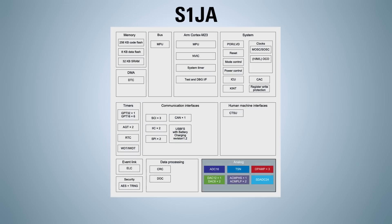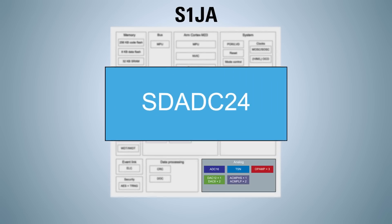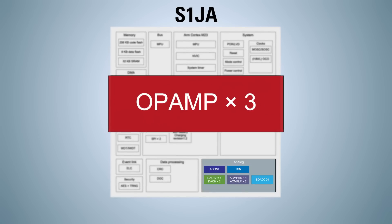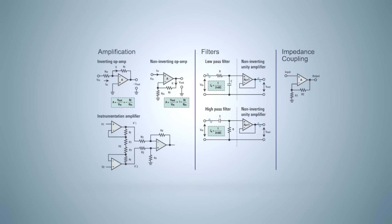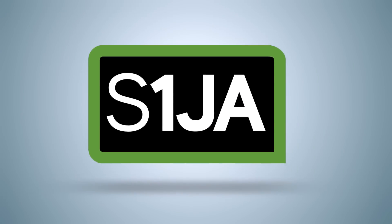On-chip analog components include a high-accuracy 16-bit successive approximation register analog-to-digital converter, a 24-bit sigma-delta ADC, a fast-response 12-bit digital-to-analog converter, rail-to-rail low-offset operational amplifiers, and high-speed low-power comparators. The S1JA MCUs enable advanced analog configurations to be built from these basic functions into more complex analog processing blocks.